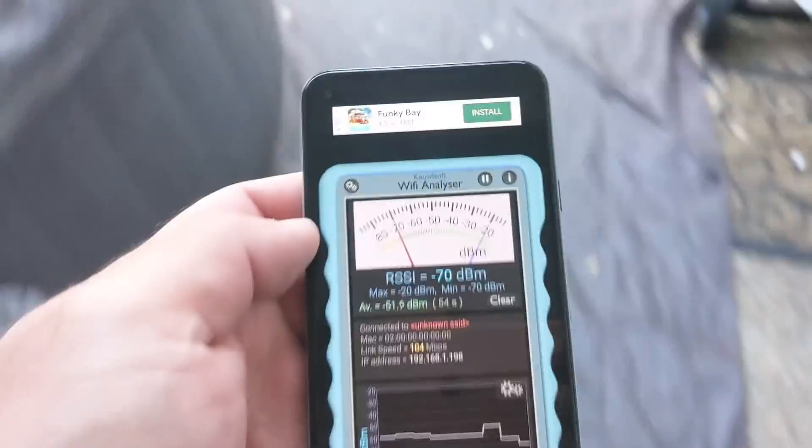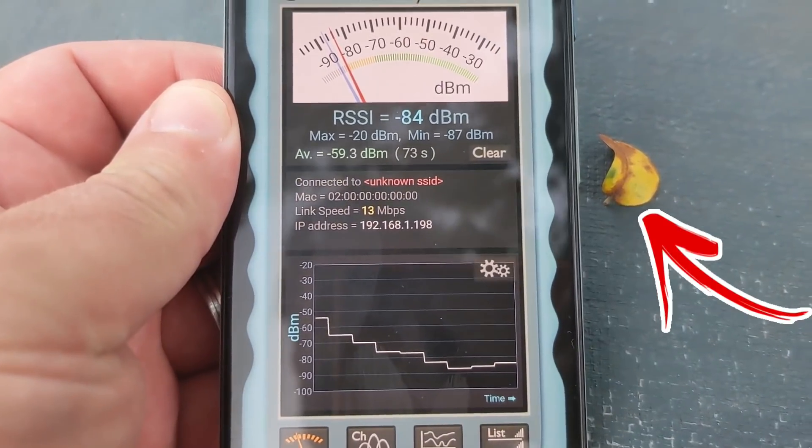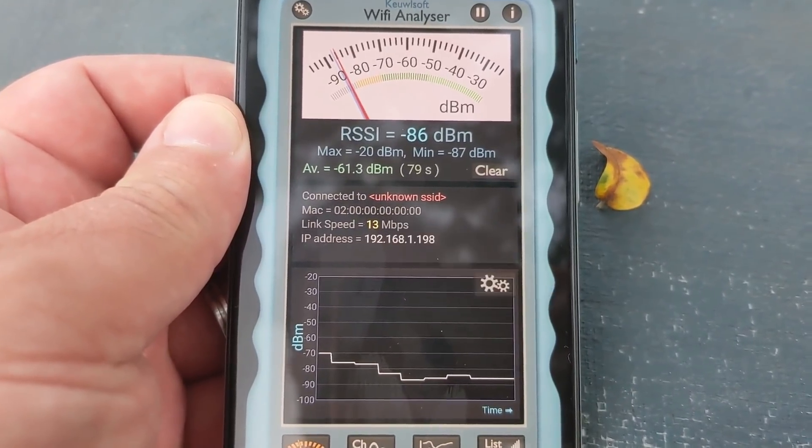Now let's head outside, which is the furthest point in my house away from the router. We're going to see what kind of reading we're going to get. Next to my leaf, which is my position marker — you can see I'm getting a whopping six megabits per second. Oh, it just doubled to 13 megabits per second.